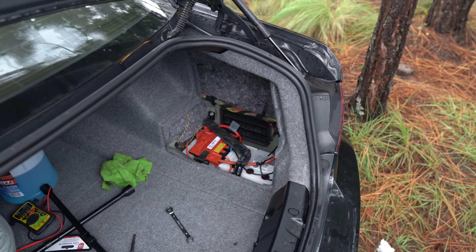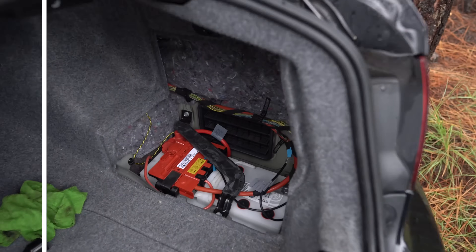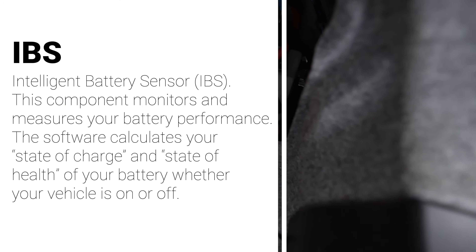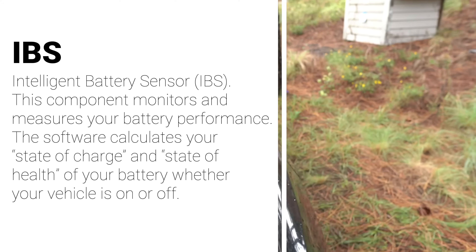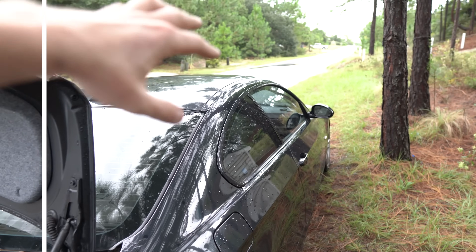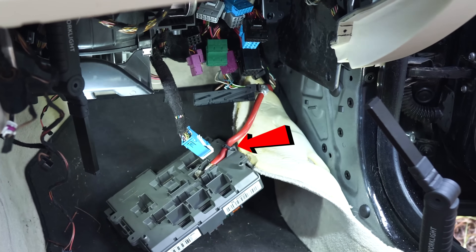We're going to be checking the positive terminal as well as replacing the IBS intelligent battery sensor, which is sitting on the negative terminal, which is disconnected right now. I'm not going to be touching it yet because I was working with the fuse box — I'll link that video in the description below. I will check the B plus terminal behind the fuse box.